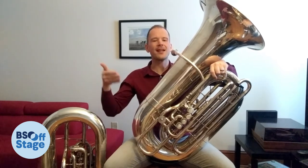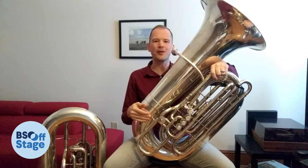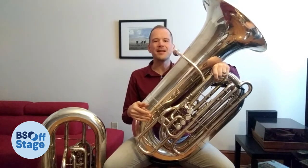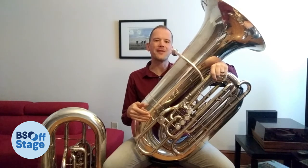This is my tuba. It is the lowest voice in the brass family of the orchestra, which is trumpets, French horns, trombones, and tuba. It has a big, beautiful, low sound that supports the other instruments of the orchestra.